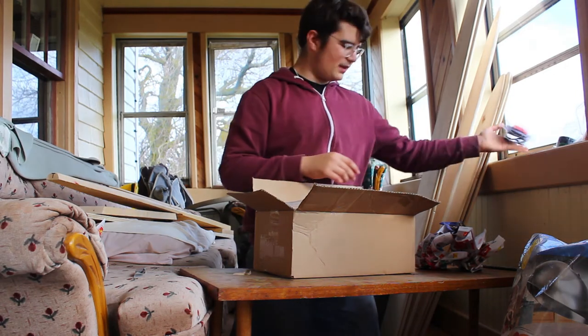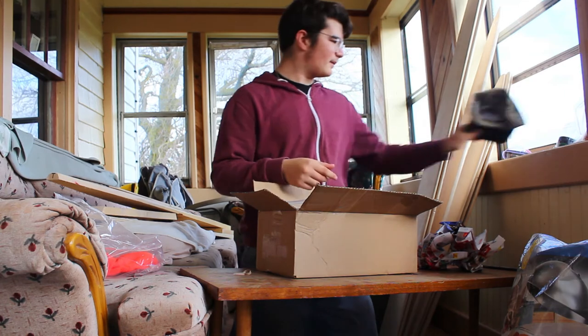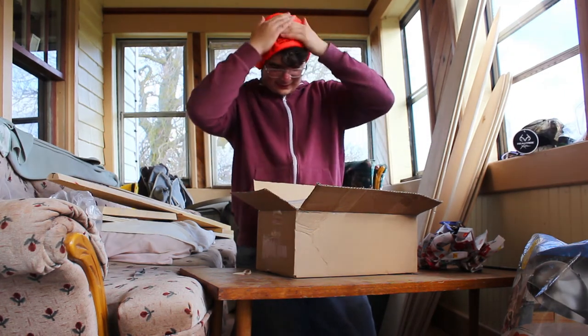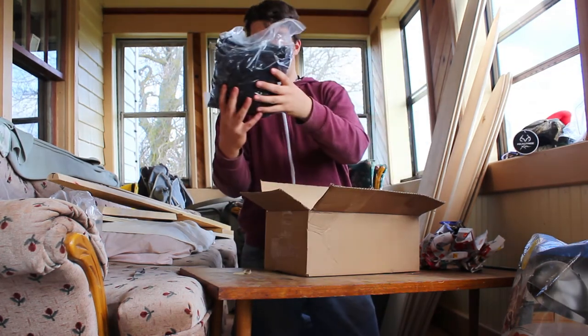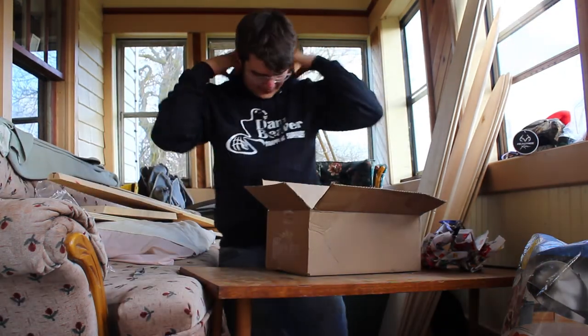We got a headlamp — pretty excited to use that. Then we got a nice hat with their logo on it. Looks good. Oh, and they sent me the toque too — let's go! They sent me the toque as well. That's awesome. My dog's out there, so that's probably what you're hearing. The sweater — I'll put that on right now. Oh yeah! Dan Beaver Trapping Supplies, let's go.